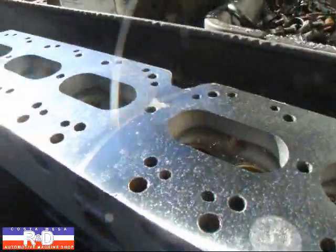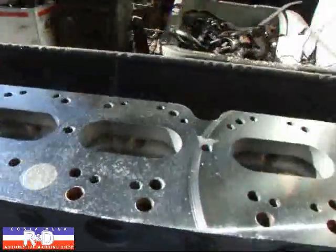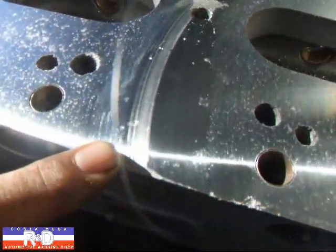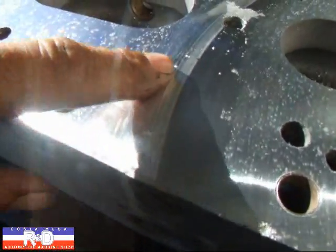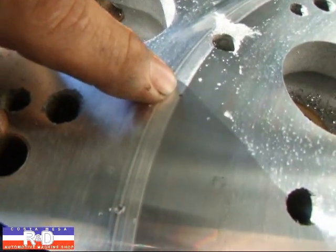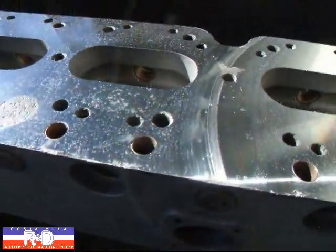All right, I think we're all done here, and I'm going to go ahead and measure the surface finish. There's one little area right here that looks a little funky, but it's nice and flat. Sometimes when you weld these heads, a little piece of carbide or tungsten gets stuck in there — I can see it right there — and that's what causes that to happen.